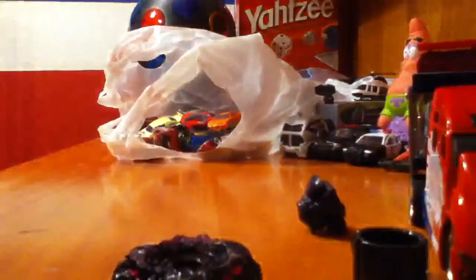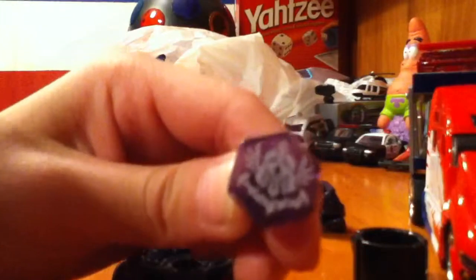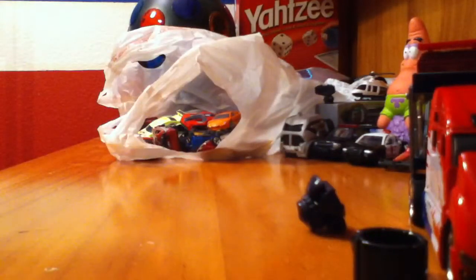You would get your logo here, right here, and you put it right here. And you put it right here.